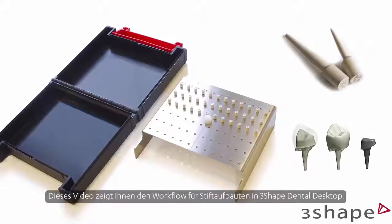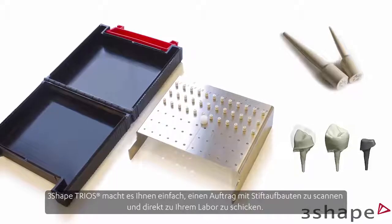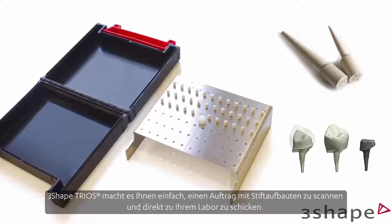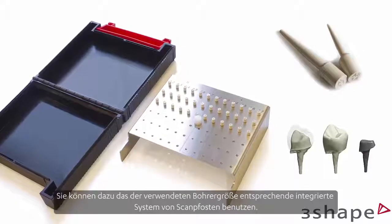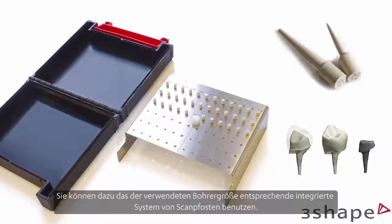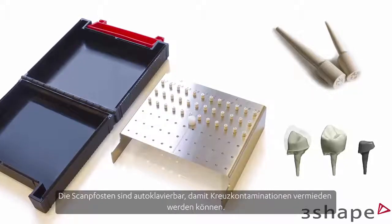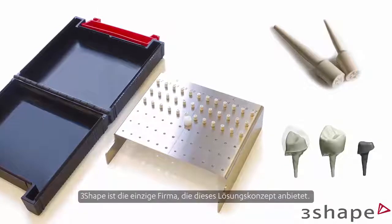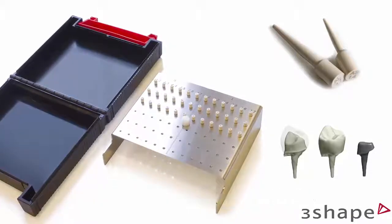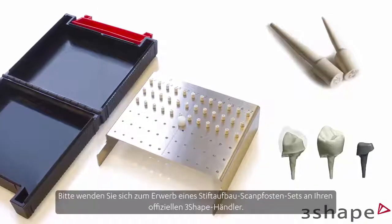This video will demonstrate the workflow for post and core in 3Shape Dental Desktop. With 3Shape Trios, it's easy to scan a post and core case and send it directly to the lab. You can do that using the integrated system of scan posts that correspond to the drill used. Scan posts can be autoclaved to avoid cross-contamination. 3Shape is the only company that supplies this solution. Contact your official 3Shape reseller to obtain a post and core scan post kit.